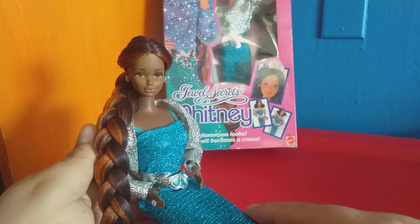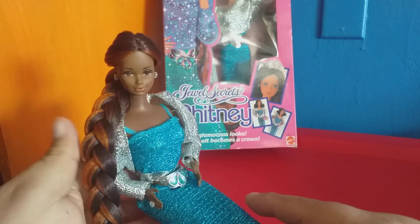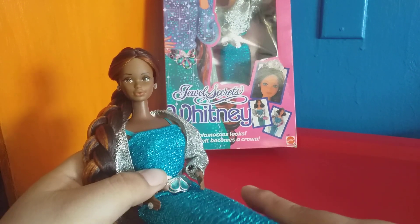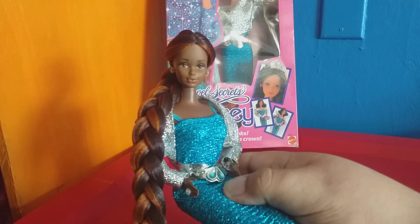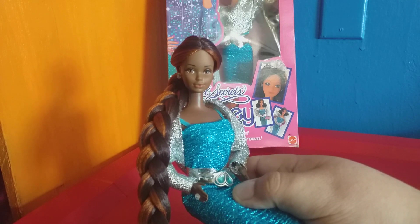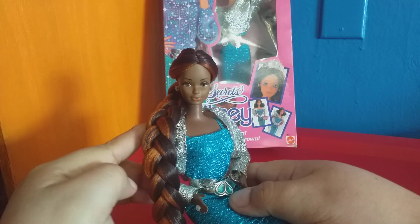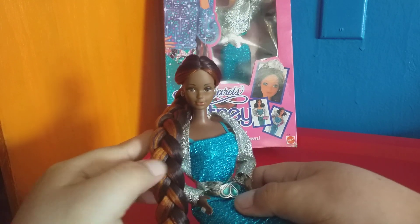I happen to be a huge fan of the Whitney head mold — they call it the Steffi head mold — with those beautiful whispering lips. They work great on dolls of any ethnicity. I have a black Jewels Secrets Barbie and the black Jewels Secrets Ken, but I decided to make a black version of Jewels Secrets Whitney.